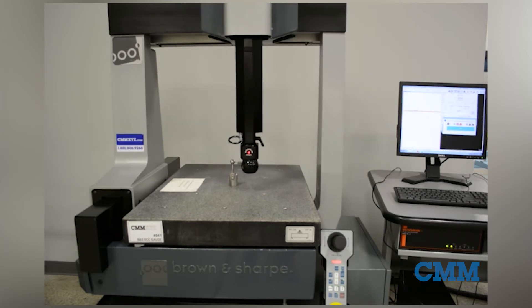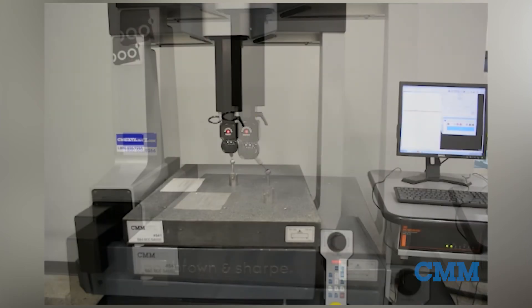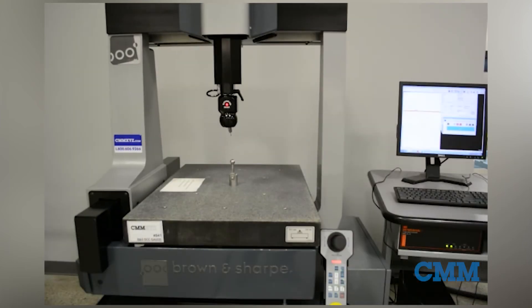The DCC gauge has a full measuring volume of 400mm in X, 500mm in Y, and 400mm in Z, which is approximately 16 inches by 20 inches by 16 inches.